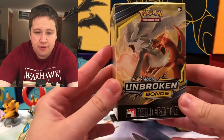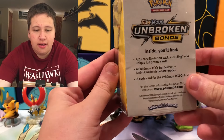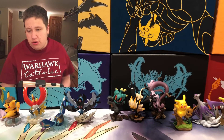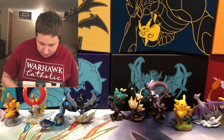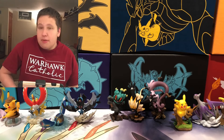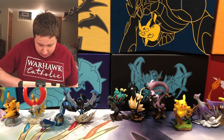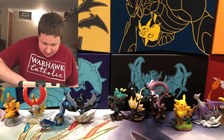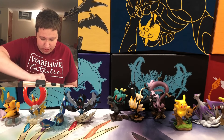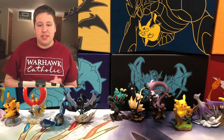This comes with 4 packs, a promo card, a mini deck for a pre-release, and then a little sheet that comes with it giving instructions on what you can do with this box. Unbroken Bonds has been out for about 2 months now, and after the set is released, the pre-release kits come out in stores like Barnes & Noble, GameStop, and I've even seen them in Target.